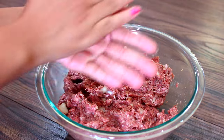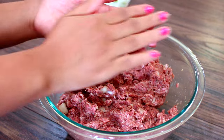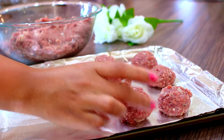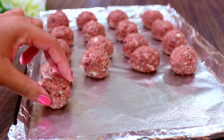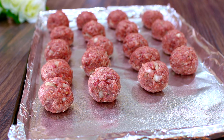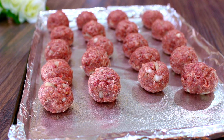Once you have everything nice and mixed in, you're going to roll your meat into nice little balls just like that, and place them on your baking sheet. Make sure your baking sheet is lined with aluminum foil and sprayed with nonstick spray.